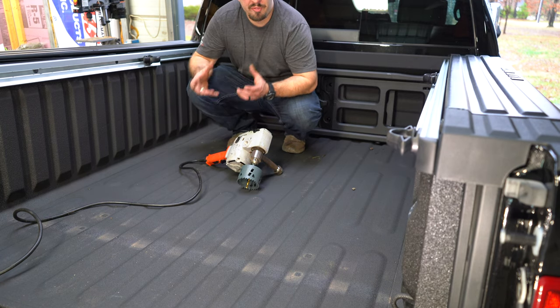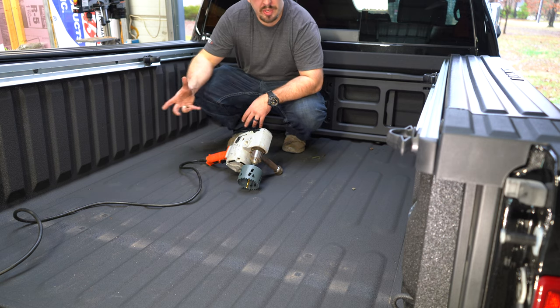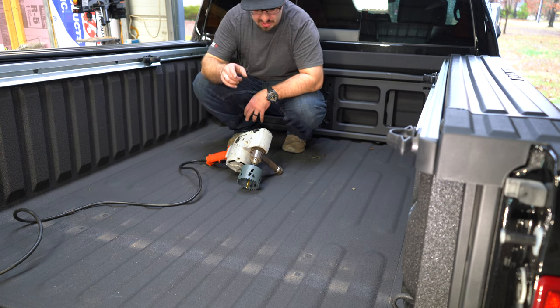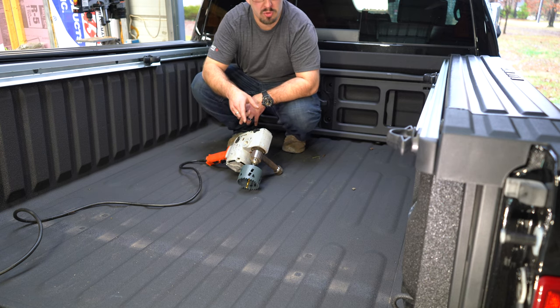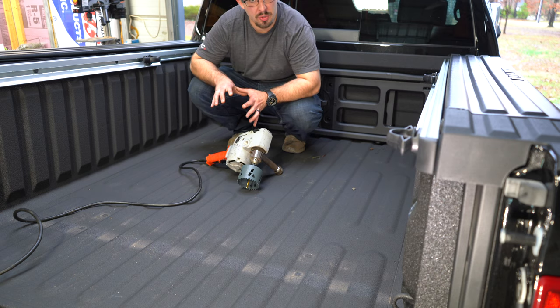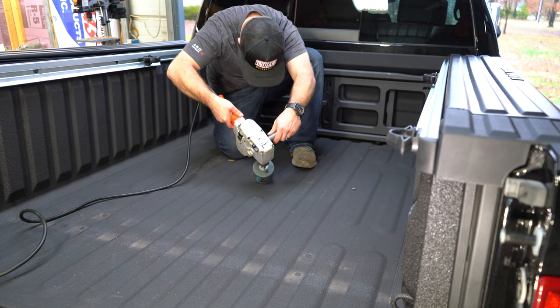Now we're back on top of the truck bed and we're going to make our first big hole so we can actually mount the hitch system into the bed of the truck. I'm using a three-and-a-half-inch spider metal drill bit with the Milwaukee hole saw, which should make easy work of what we're doing. Let's line that up.